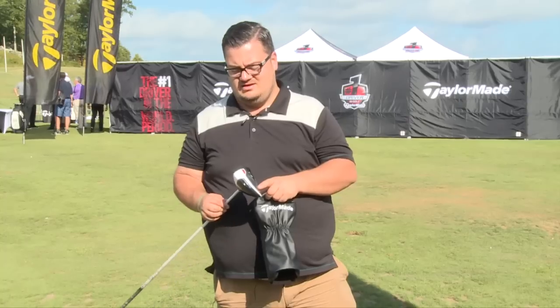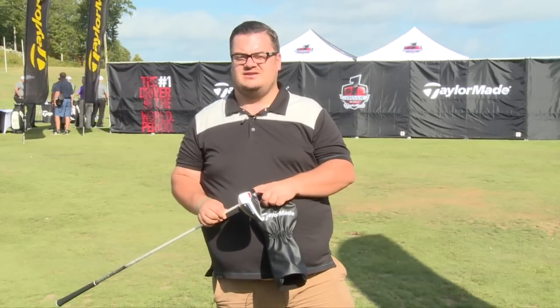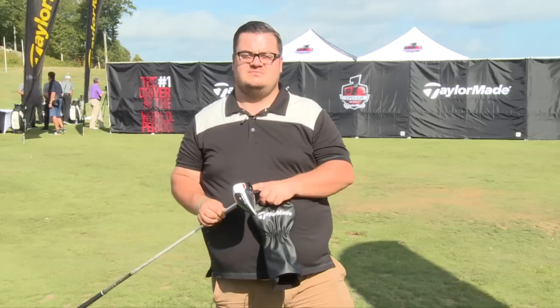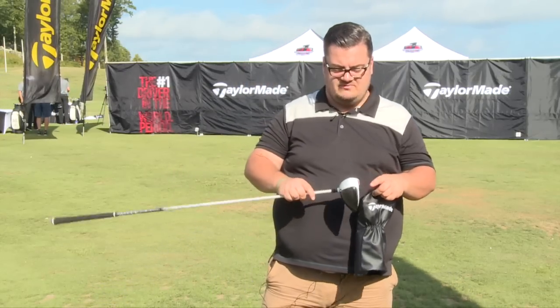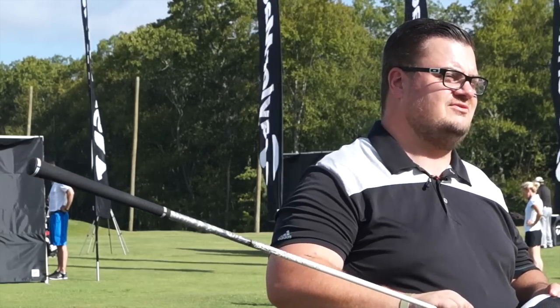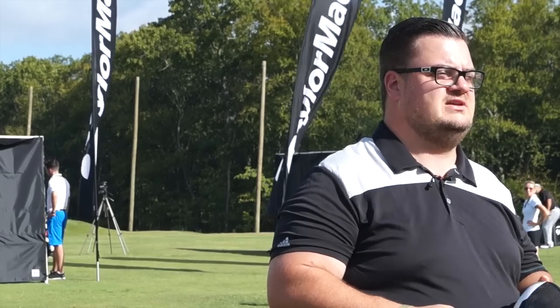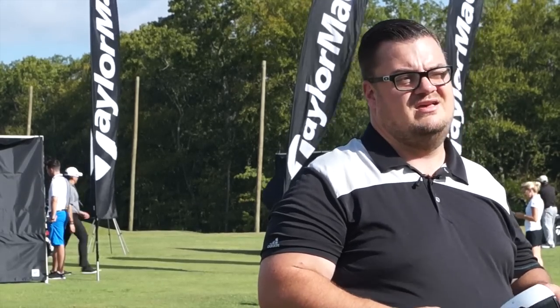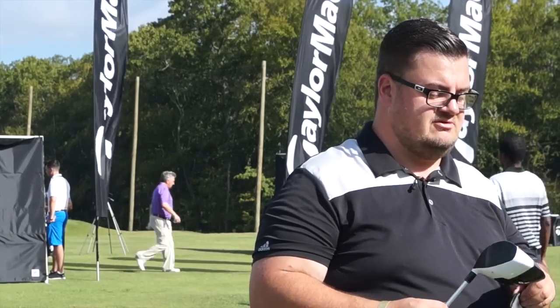There are three things for me this year with this driver. First, it feels a lot more forgiving than the R15. I was hitting shots out of the toe and the heel and they felt good and were going well. R15 and SLDR before that — if you missed the middle it was really punishing. Second, the composite crown has made a totally different sound to the driver. It's much softer. You can still feel the ball explode off the face but it's quite a soft sound — something I'm a fan of, having used other manufacturers with composite crowns.